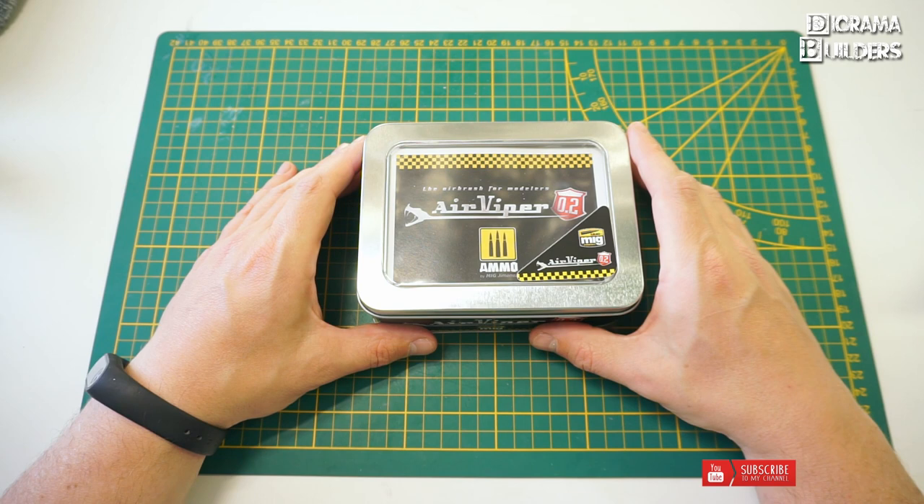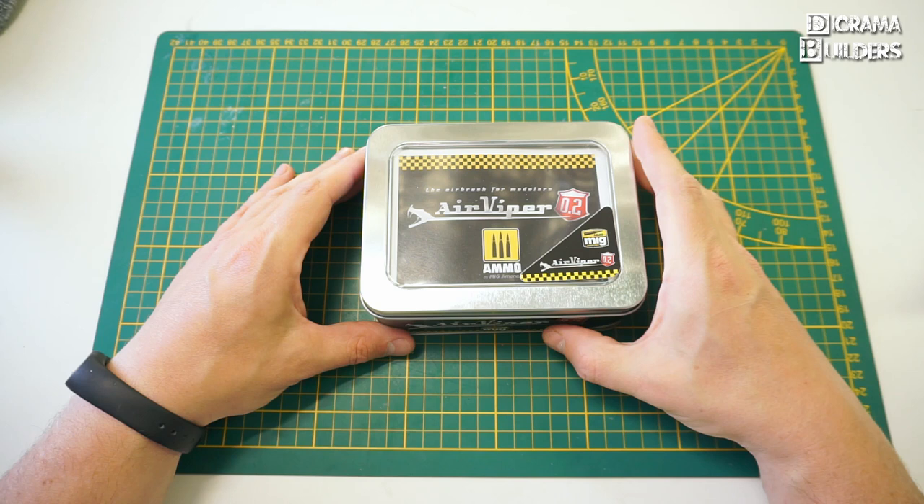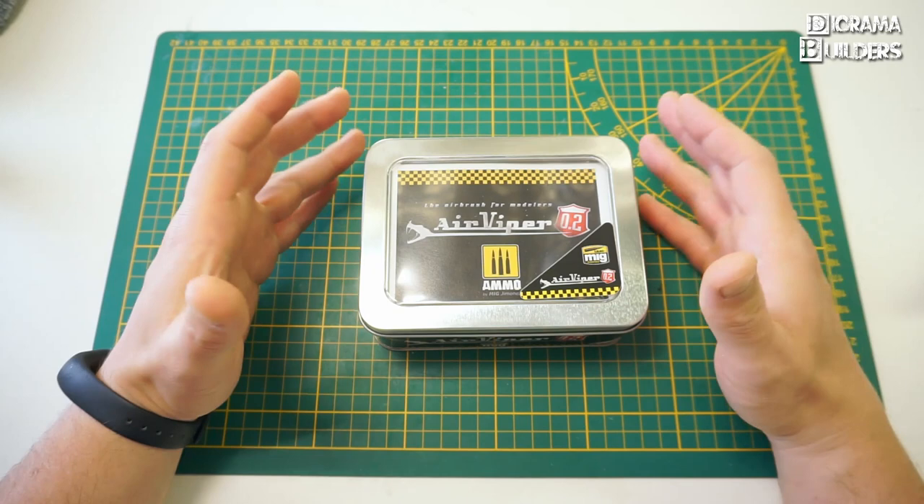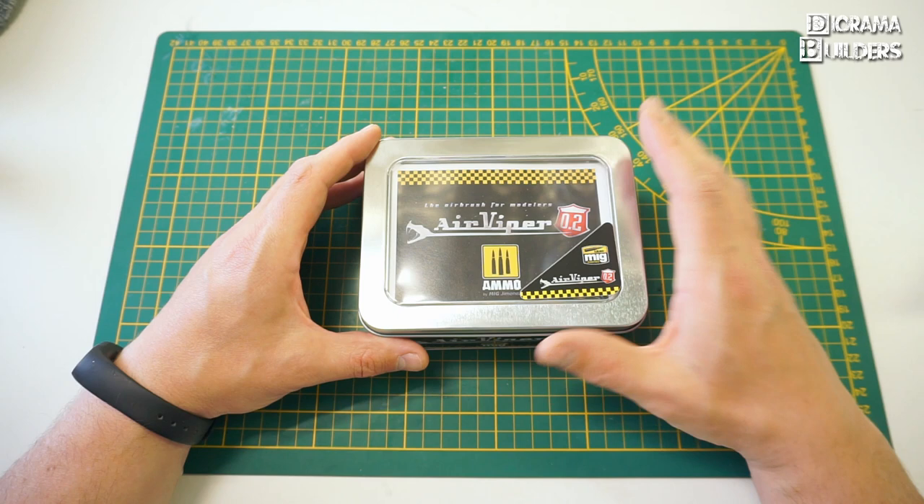Welcome back to another video of D-Rama Builders. Today we are going to do the unboxing and review of the new Air Viper airbrush from Ammo by Mig Jimenez. This is their latest model — the previous model was the Cobra, and this is the Air Viper.